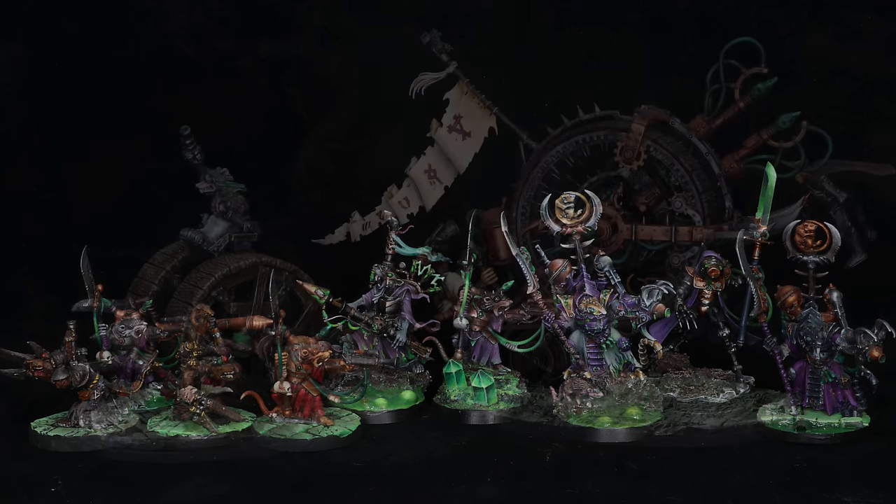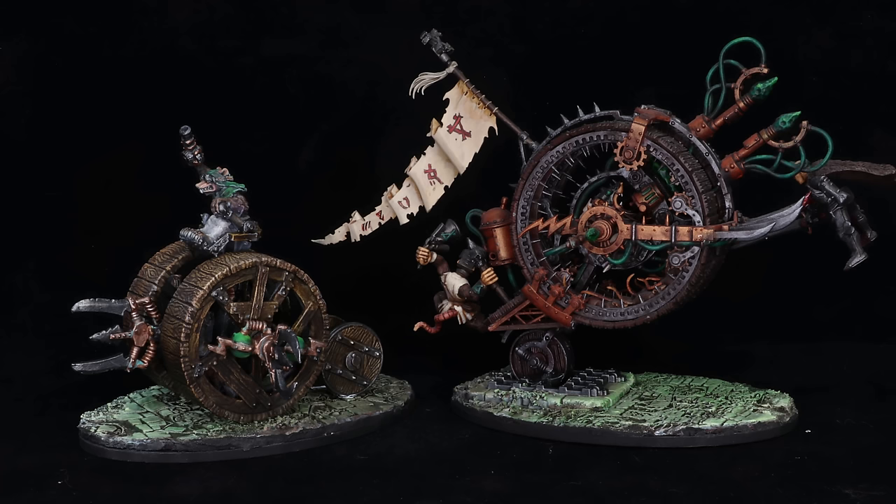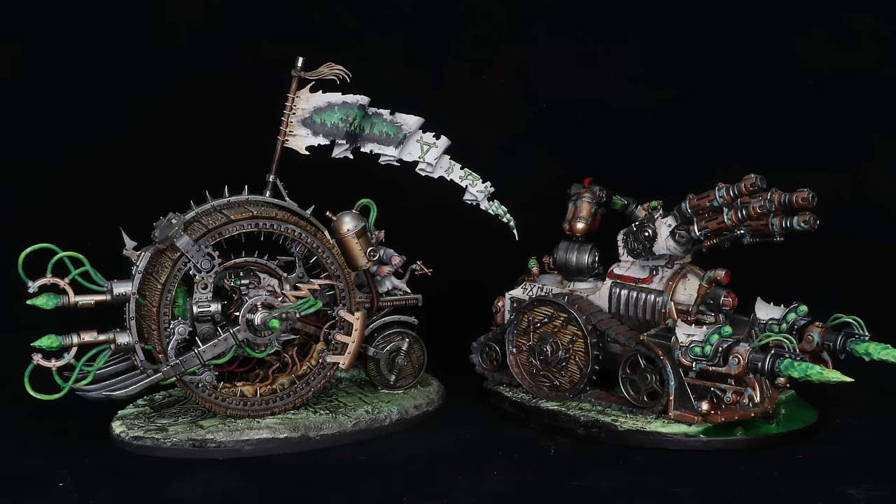Let's talk Doom Wheels. I have three official Doom Wheels: one very old metal one that you could kill a person with, and two of the newer plastic ones — one of which I've got ramping up in the air, jumping off of something. These are really fun. I also have my Skaven Doom Tank — I converted that when the Anvil of Apotheosis was a thing. It's on a Doom Wheel base and I use it as a Doom Wheel for now, but it might actually become the new rattling Warp Blaster gun.